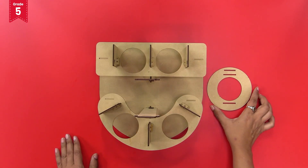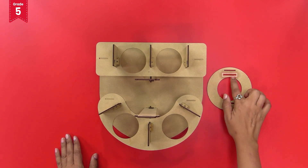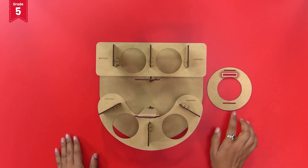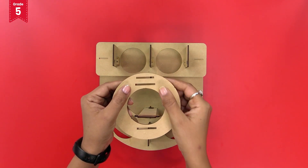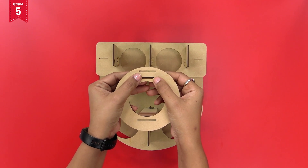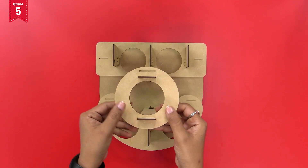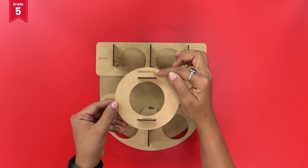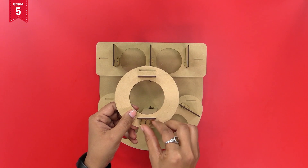Take the circular plate and observe the slits on the opposite sides near the inner edge. Insert the slits of the circular plate into the top ends of the long pillar in such a way that the circular plate with two slits faces the front side of the base plate. Secure it with lock pieces.